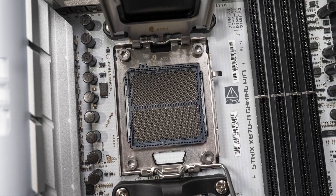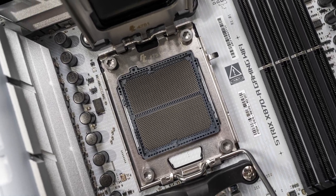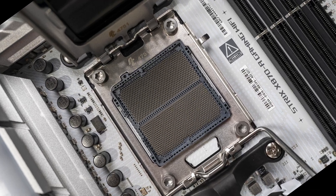Now that we have those pins exposed, it's very important to be as careful and delicate as possible. These pins are extremely fragile and can be bent or damaged pretty easily. So don't touch anything in there and make sure nothing falls into the socket. Just pay close attention to what you're doing and keep your workspace neat and tidy so that you don't have any expensive accidents.